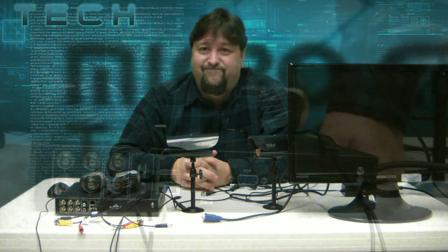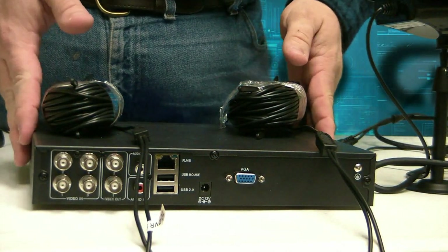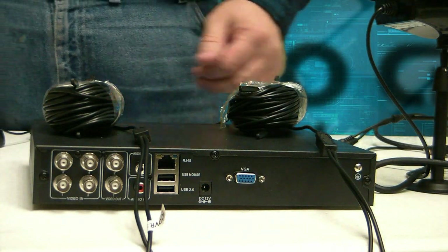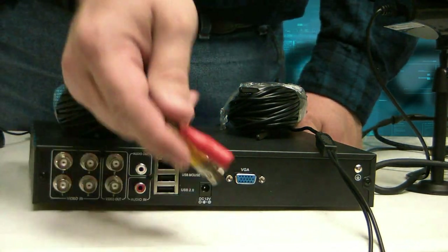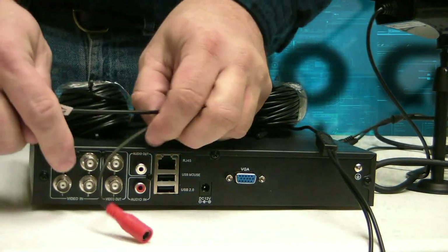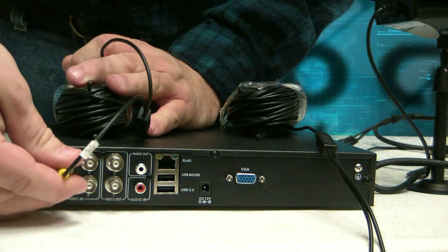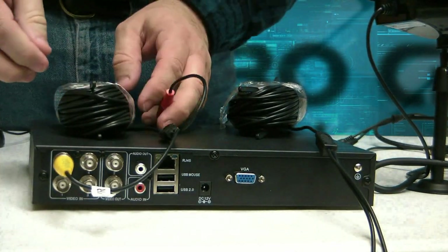Let's take a look at how these components come together. Now we're looking at the back of the DVR. We're going to first work with cable bundle number one. Take the yellow video feed and hook it into one of these — go ahead and hook it into camera one. You push and twist until it kind of locks into place.